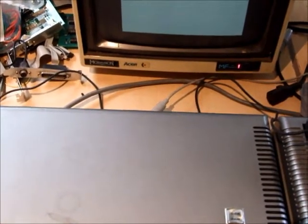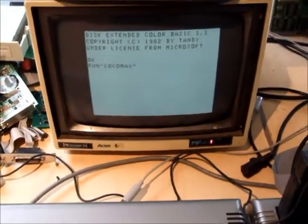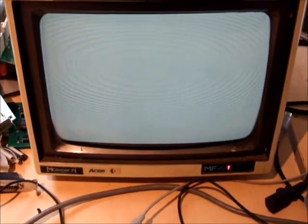Run Cocomax - Cocomax 2. Same delay - it is a big program. Does take a few moments to load on a vintage disc system like this, but it gets there eventually.